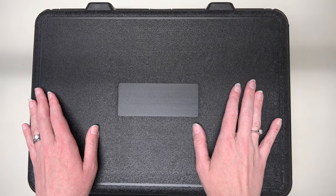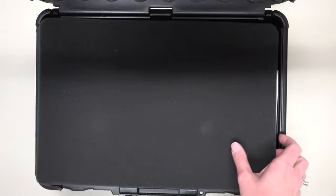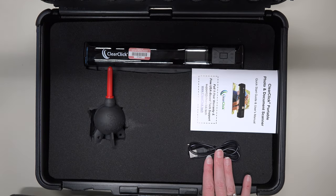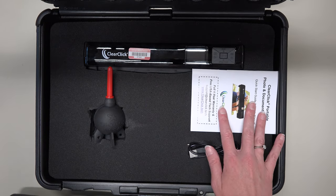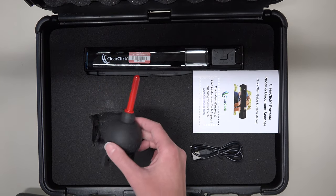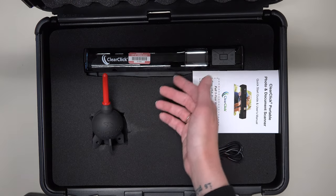Now let's get the scanner out of the kit. When you open the case, you will see the scanner, a USB cable to connect the scanner to your computer, an instruction manual, and a little air duster shaped like a rocket. This is good for removing dust particles from your scanner and the photos.